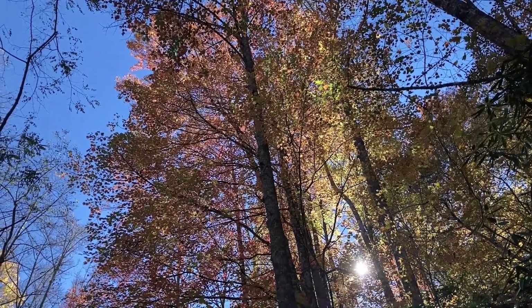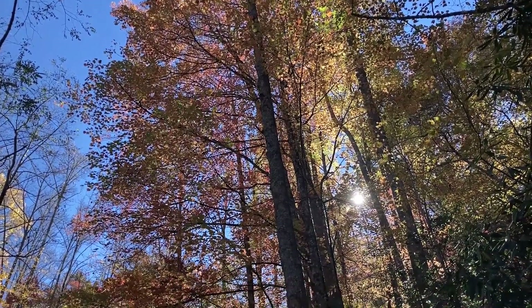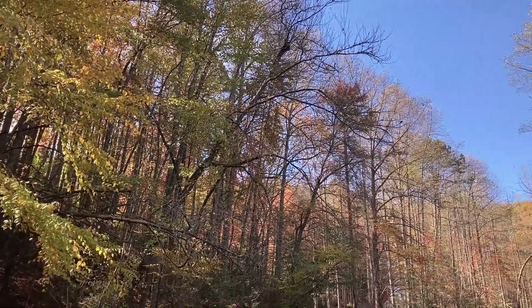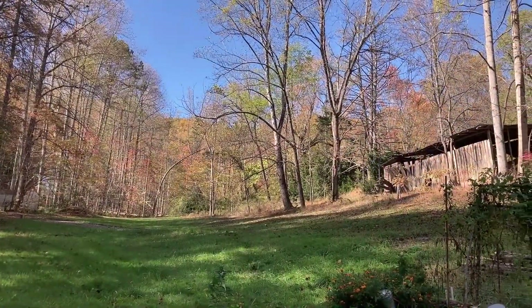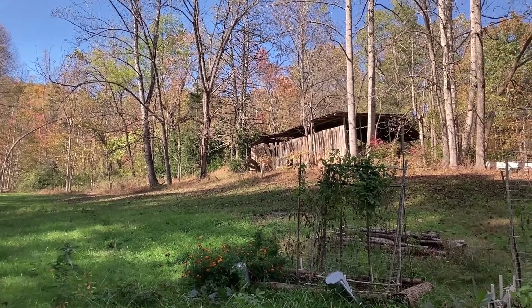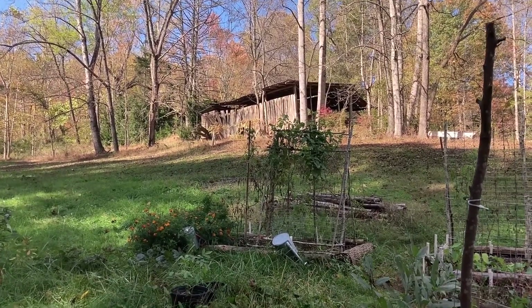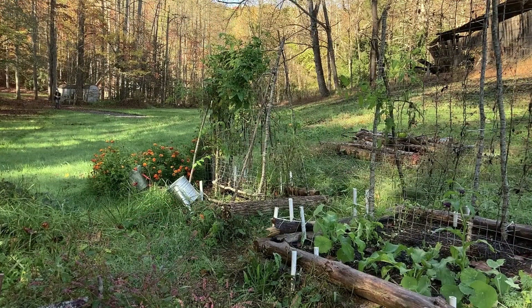It's an absolutely gorgeous fall morning here in our little cove. It's going to be my last chance for several days to work in the garden. I've got quite a few things to work on. I'm bringing down some tools, some garlic to plant, and we'll see how it goes. I've got a lot to do.